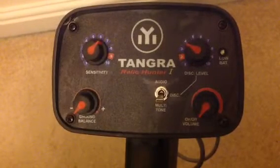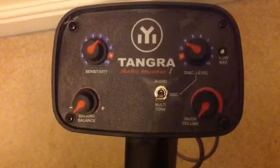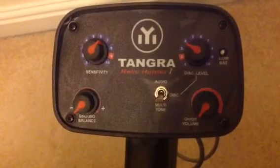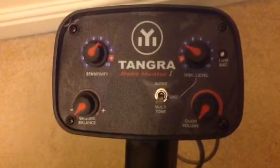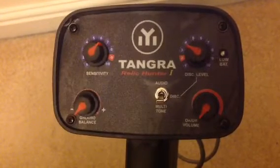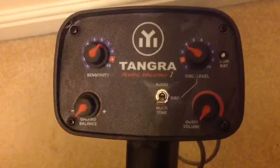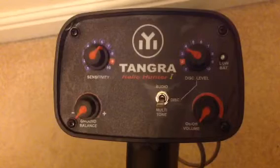The metal detector runs on manual ground balance, which is very easy to do. This is the first video I've done. You've got audio and you've got multi-tone. Audio is similar to the older machines where it's knocking out a small piece of iron and giving you a clear cut reading on whatever's out there.